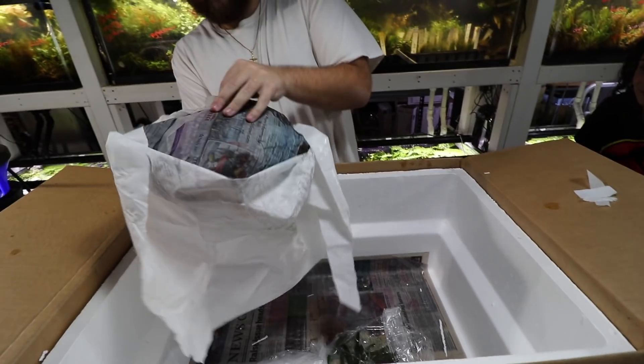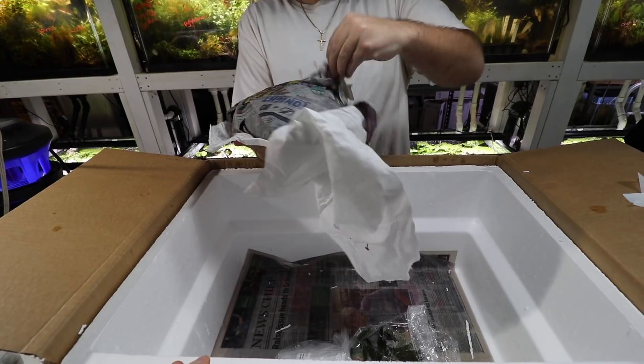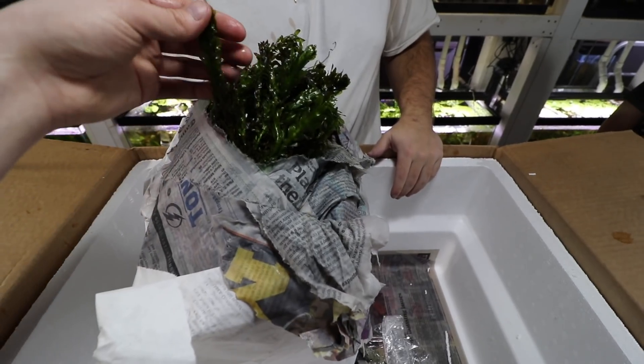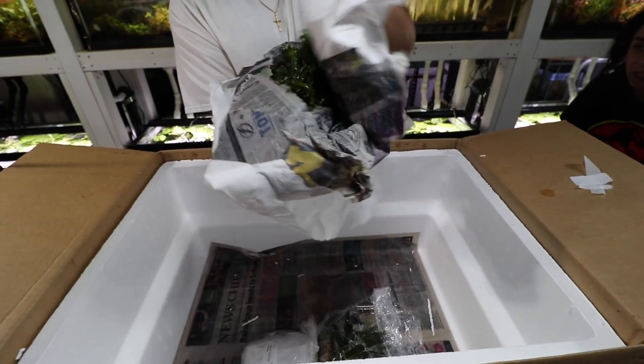It's Anacharis — spoiler alert. Some Elodea there. This is the much denser-leaves variation — better Anacharis.